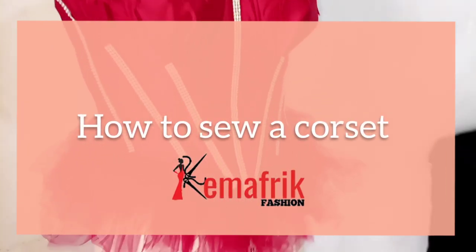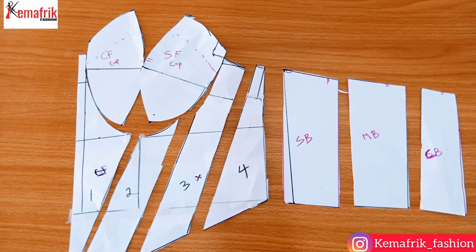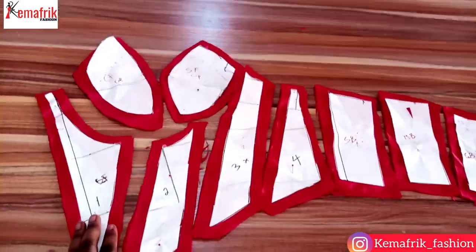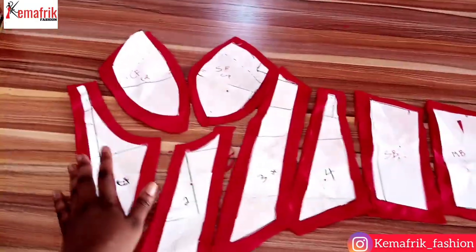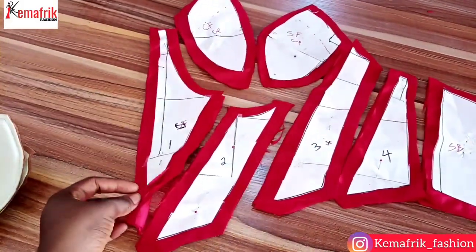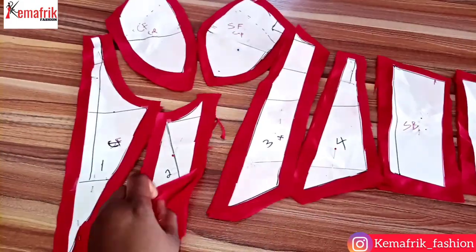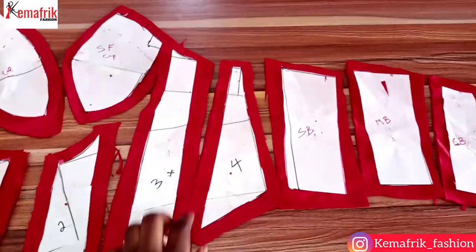Here are the patterns we cut out from the previous video. I proceeded to lay this on a piece of fabric, cutting out each of the pieces with half an inch allowance all round, including the cups. I've cut out four pieces for each because I intend to line it with the same fabric. This is just for one side — from the center front to the side front, the side back, and to the center back.